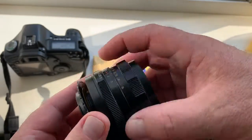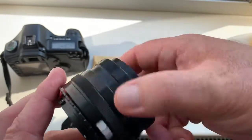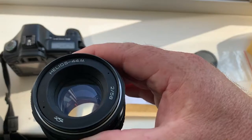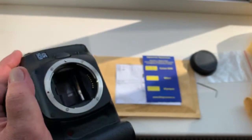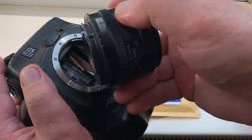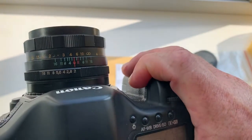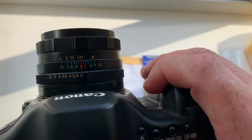Now I check your adapter with chip with my lens on my camera. Look, this is Helios 44M and this is my Canon EOS 5D. Look at the scale on top and infinity focus.